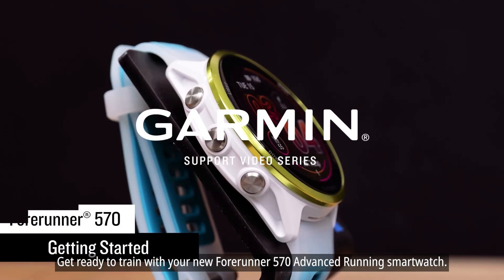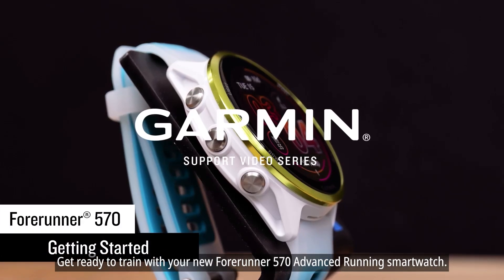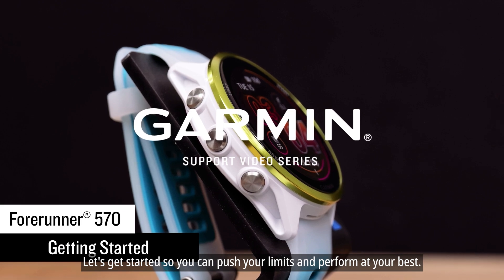Get ready to train with your new Forerunner 570 Advanced Running Smartwatch. Let's get started so you can push your limits and perform at your best.